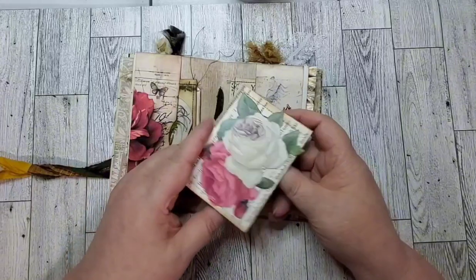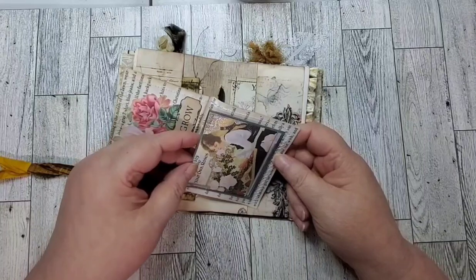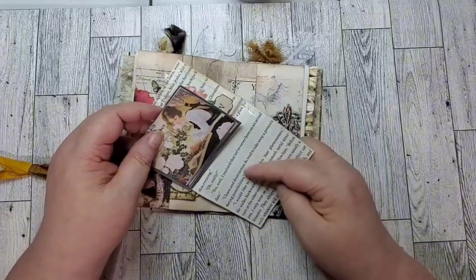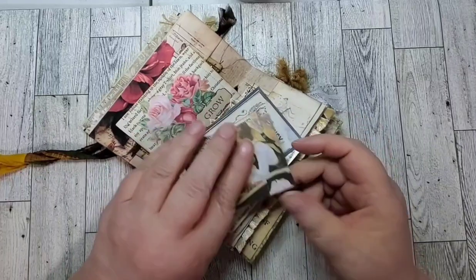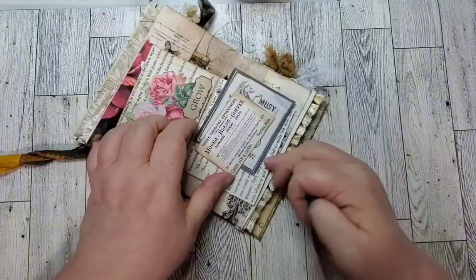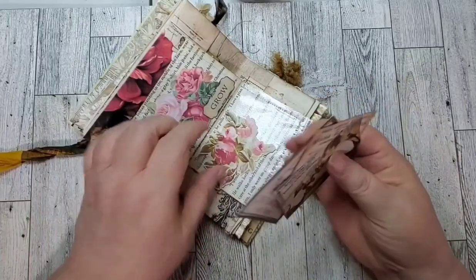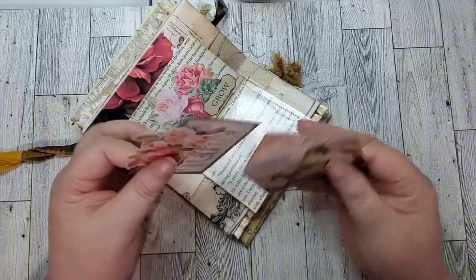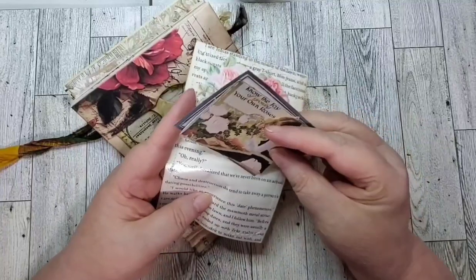Then there's a pocket here — I don't know if you can see it; it's probably showing up as a glare. I'm pretty sure this was a page protector that I sewed around. It's got just miscellaneous things in it: a little advertisement piece of paper you could journal on, little bits and pieces, and a little fussy cut you could glue on a page — different things related to plants, roses, gardening, and things of that nature.